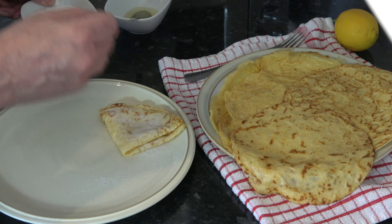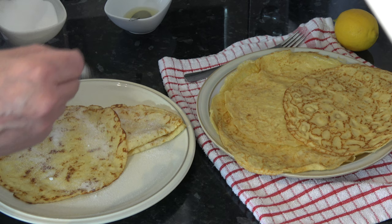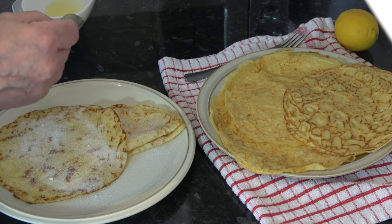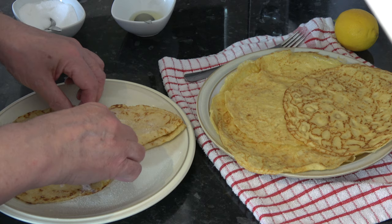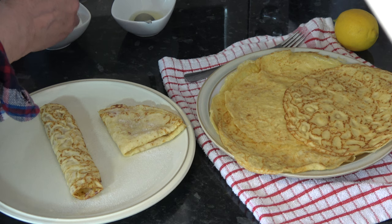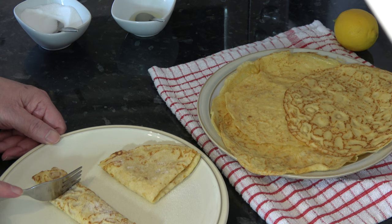I kept these warm on a warm plate as I was making them. So I'll take another one, sprinkle some sugar over like that, a little bit of lemon juice on it like that — as much or as little as you want really. And then with this one I'm simply going to roll it up. That's how I used to have them as a child — a little bit of sugar on the top — and then simply eat it. I'll have a taste.